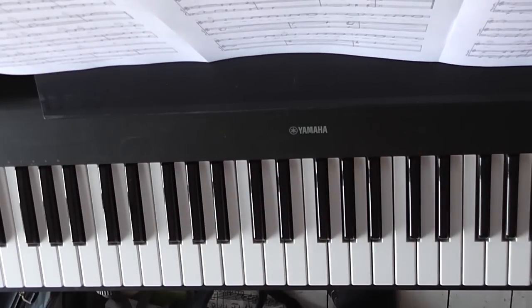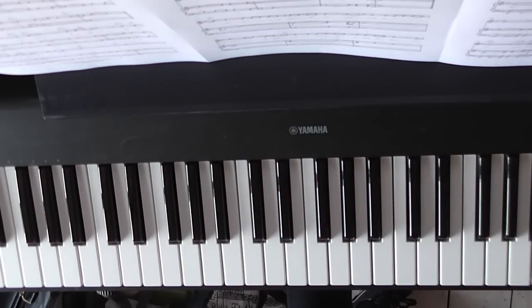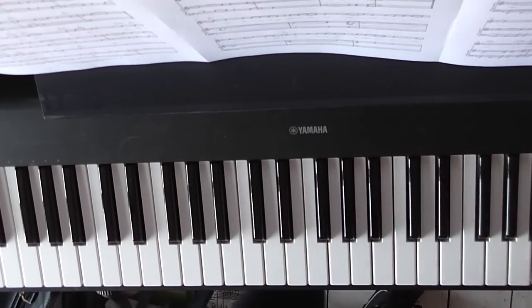Hi everyone. Here's the second part of the James Bay 'Hold Back the River' Easy Piano Tutorial. In the first part, we learnt the introduction and verse one, which I'm just going to play for you now. If you want it slowed down, check out the first part of this tutorial if you haven't already.